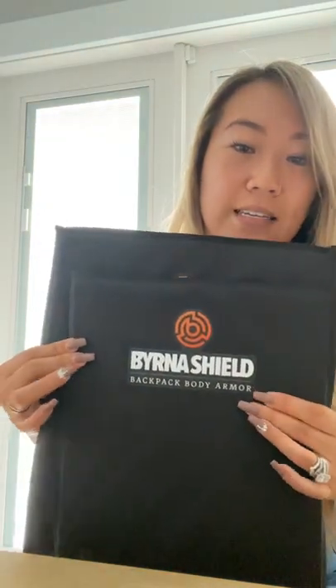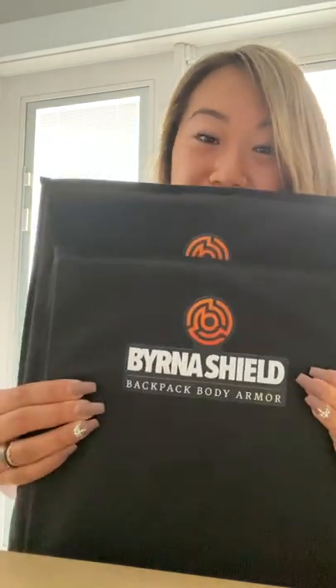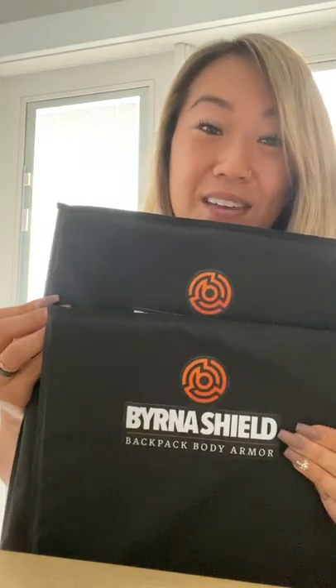So these are the shields from Burna — two different sizes you can get depending on whether you're getting it for a kid or for an adult. This is incredible, and the pricing is not bad at all. When you're thinking about doing your back-to-school shopping, $150 for a shield that makes you feel a little more confident going into school, a little safer — at the end of the day, I don't think it's really that much. You can get it on Burna.com, so go out and get yours.